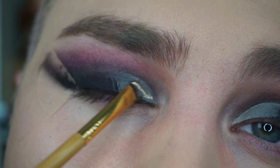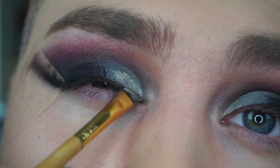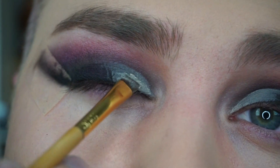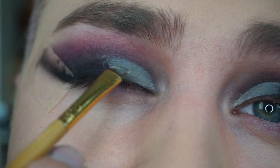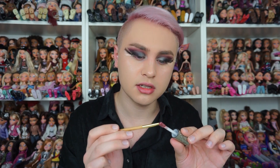We're almost finished with the eye look. I'm going to go in with some Shape Tape concealer and a brow brush to cut the crease. Now that I've cut the crease, I'm going to go in with our Sea Glass eyeshadow in the shade Una Noche and place that where I cut my crease. I'll go back in with that brow brush, coat it in this shade, and then pack it on.